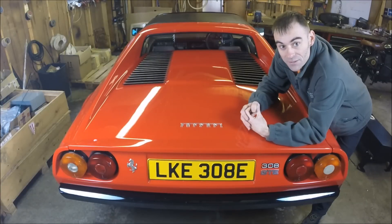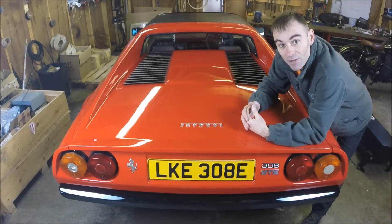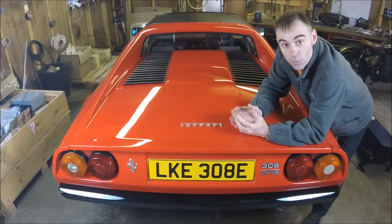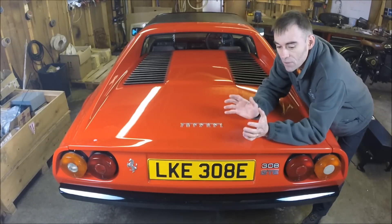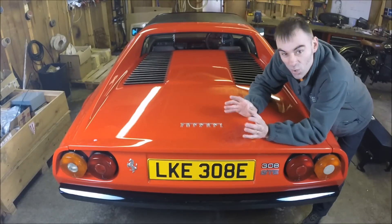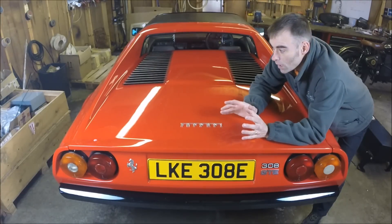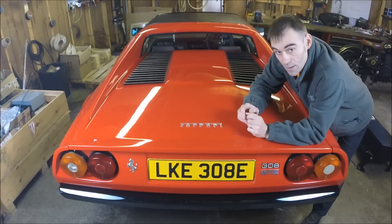Welcome back to the second video in our series converting this Ferrari 308 GTE. This is phase two. To recap, phase one is essentially where we rip out anything dirty and smelly from the car — engine, gearbox, exhaust, fuel tank, fuel lines, coolant systems — all gets ripped out, prepping it for what we need to put back in.